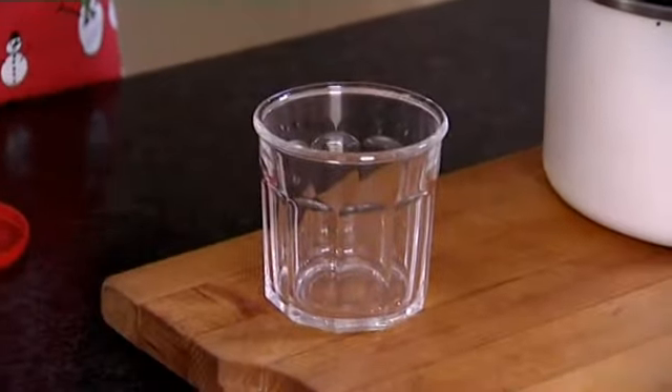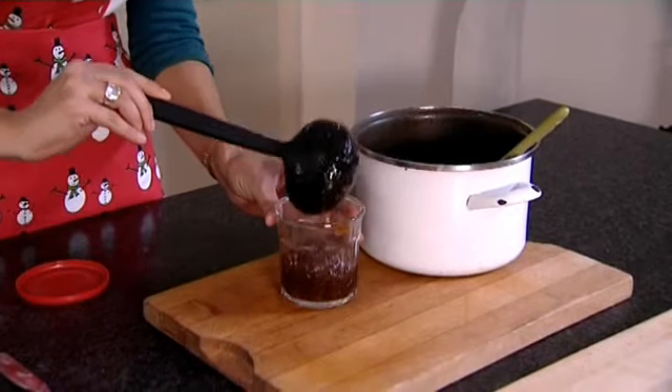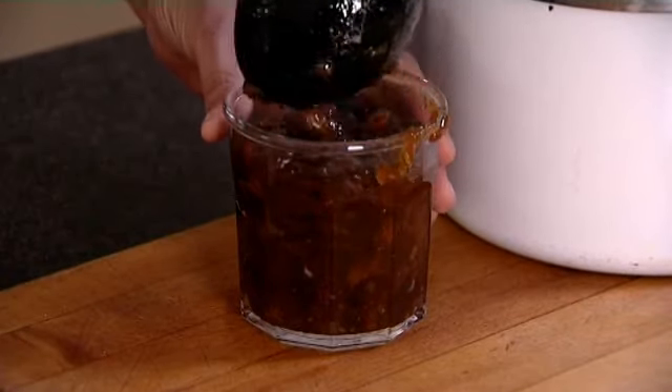So it's time to fill our jars. Now chutney, although it would be great to eat straight away, if you leave it in the cupboard or in the pantry for a couple of months, the vinegar softens the fruits even further and makes the flavours even more complex and delicious.